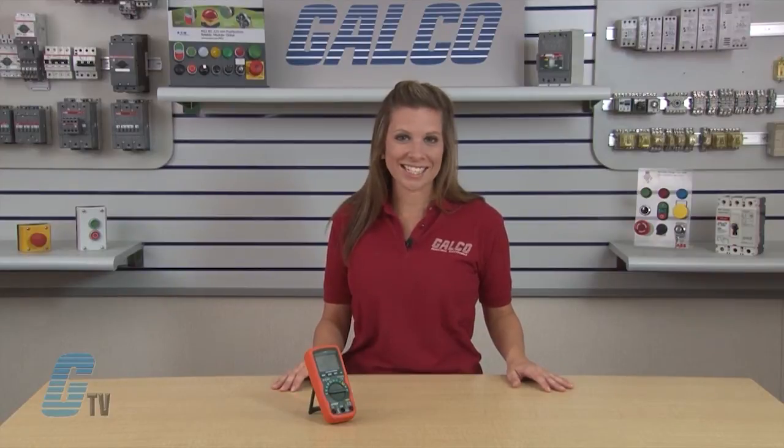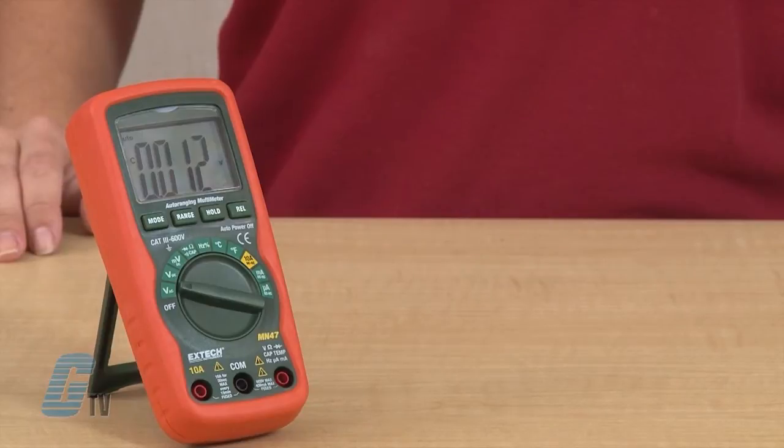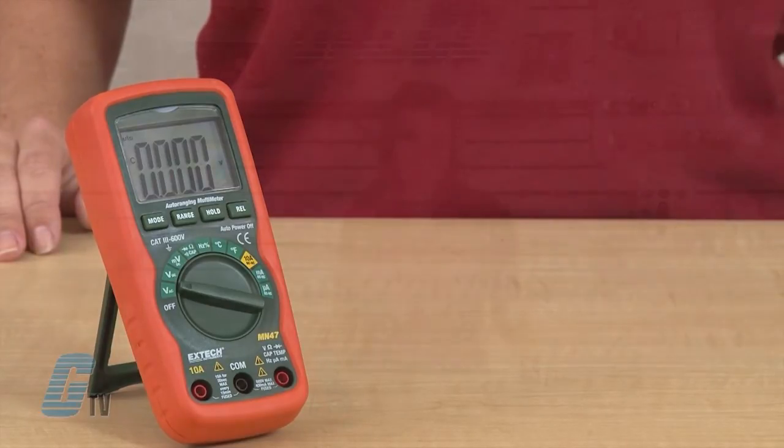The MN series is a category 3 digital multimeter with a built-in non-contact voltage detector that can quickly check for the presence of voltage from 100 to 600 volt AC. The high contrast LCD display allows for greater visual recognition of readings.